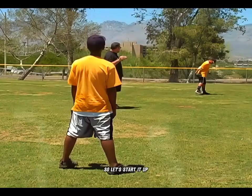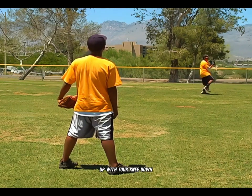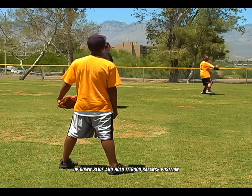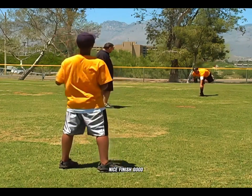Let's start it up. Come set, up with your knee, down, up, down, slide, and hold it. Good balance position. Deliver the ball. Nice finish.